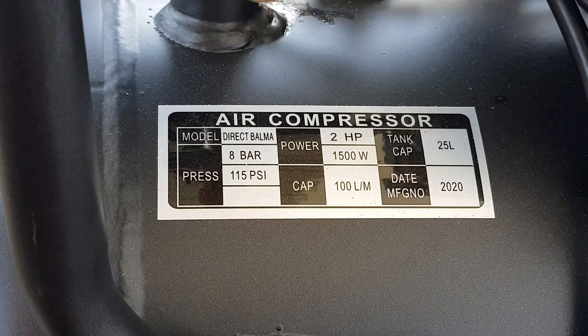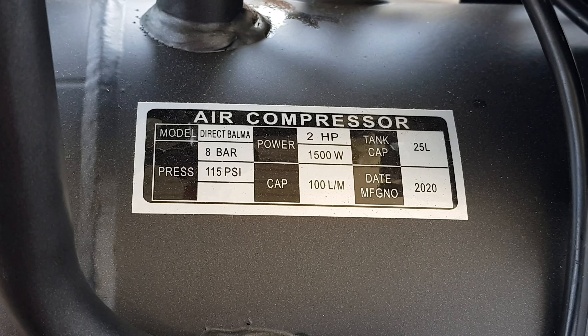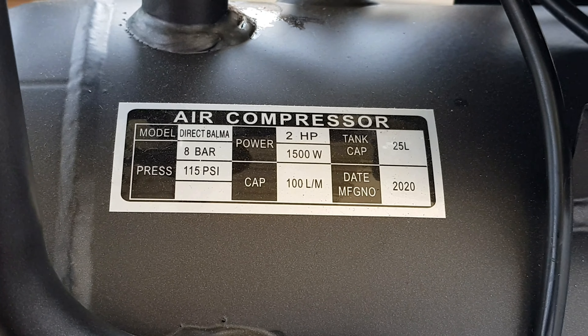On the back side there is a spec chart. It shows 115 PSI, 2HP, 1500 Watt, and there are many filters on the tank.